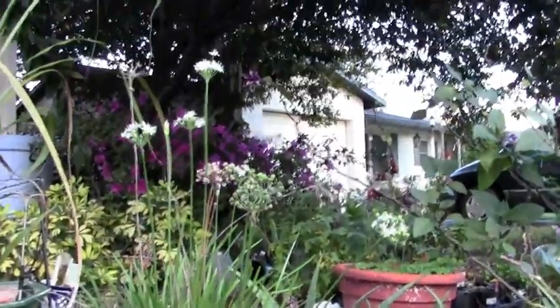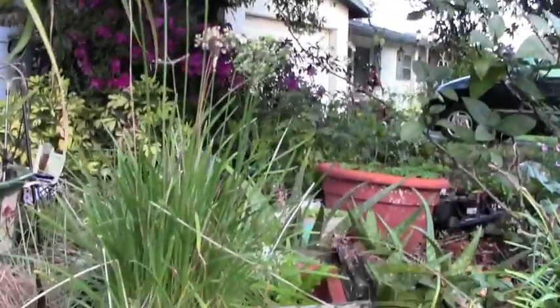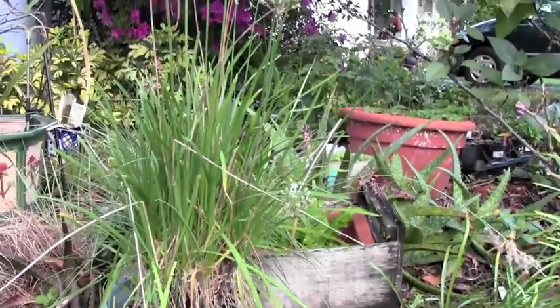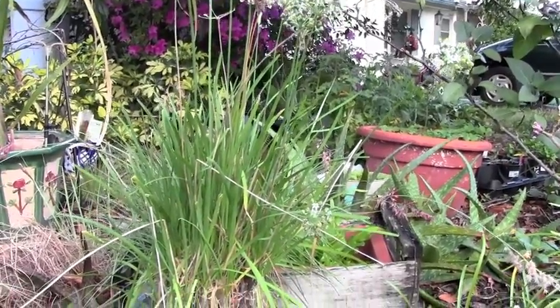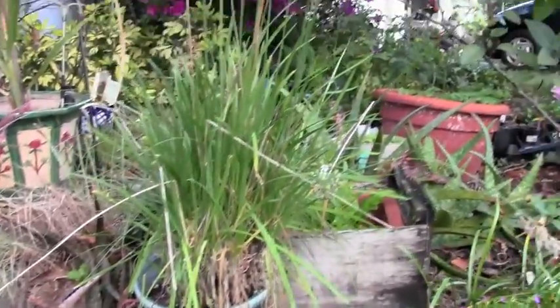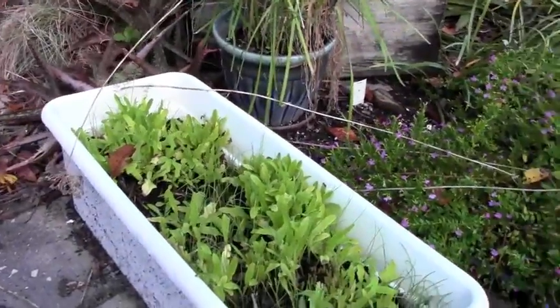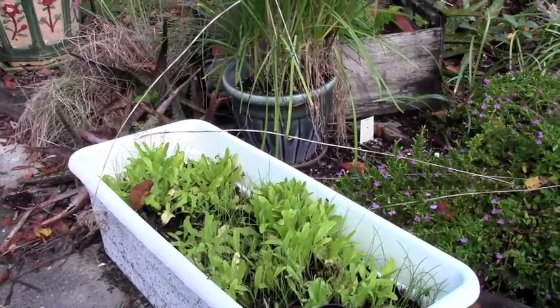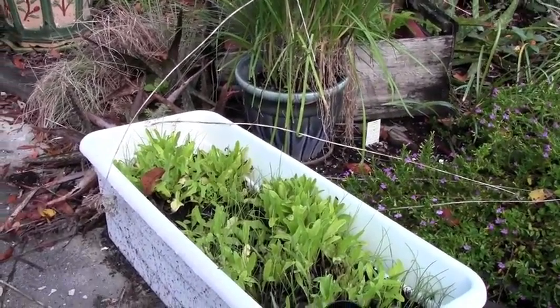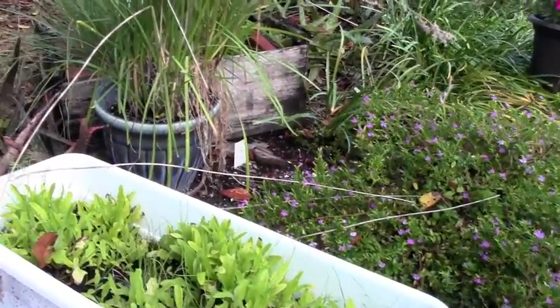This is my garlic chives — they are doing fantastic. They're blooming and have set seed all over the place, so if you need garlic chives, all you need is one plant and then it'll set seed and you'll have millions of plants. I've also got some random lettuce pots — I admit I put too many seeds in and that stunted them, but I've still been harvesting, and as I harvest and thin them they grow taller.